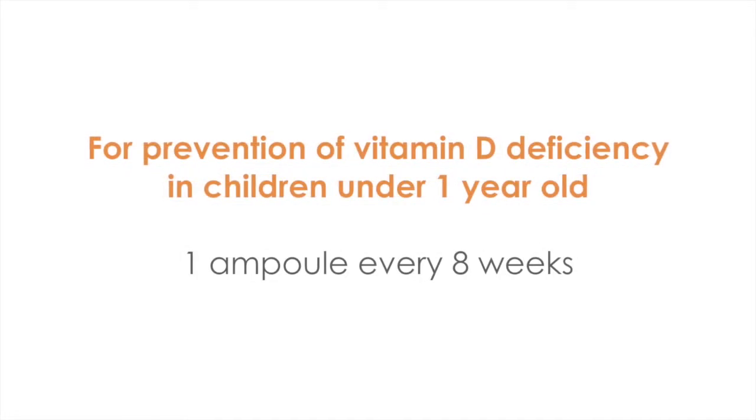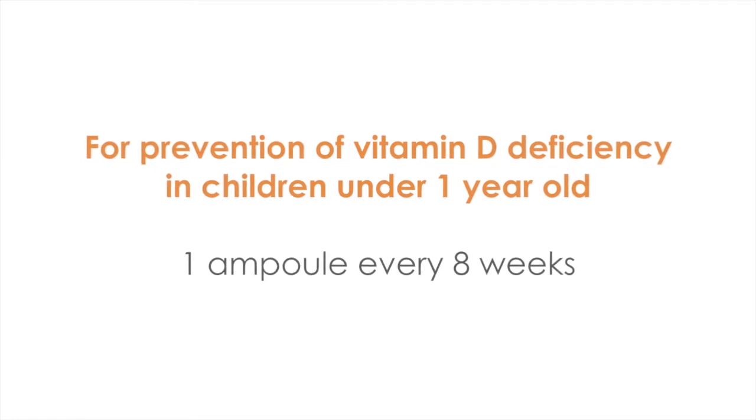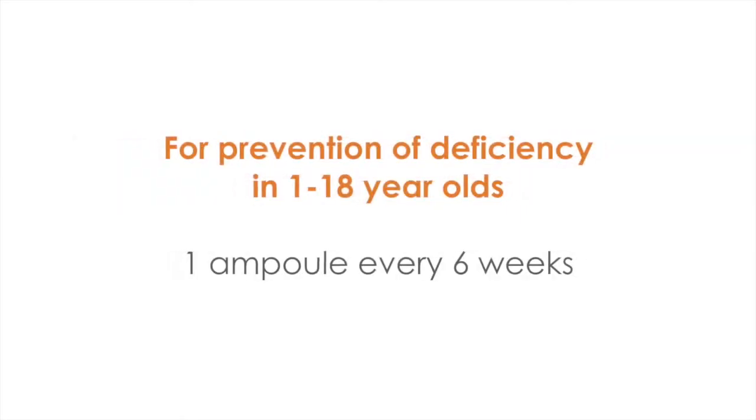For prevention of vitamin D deficiency in children under one year old, the dose is one ampoule of 25,000 international units every eight weeks. For prevention of deficiency in one to 18 year olds, the dose is one ampoule of 25,000 international units every six weeks.